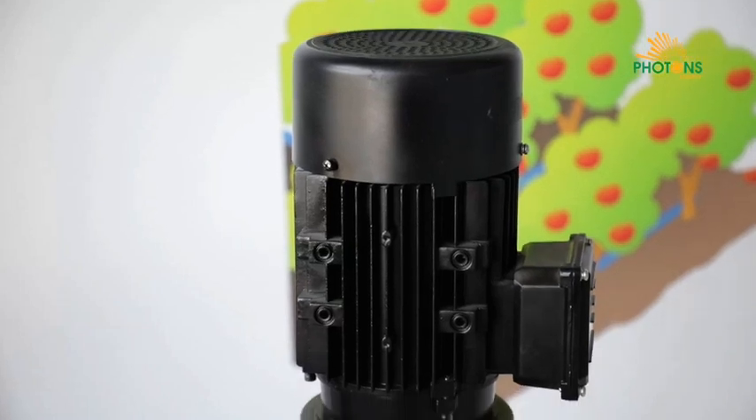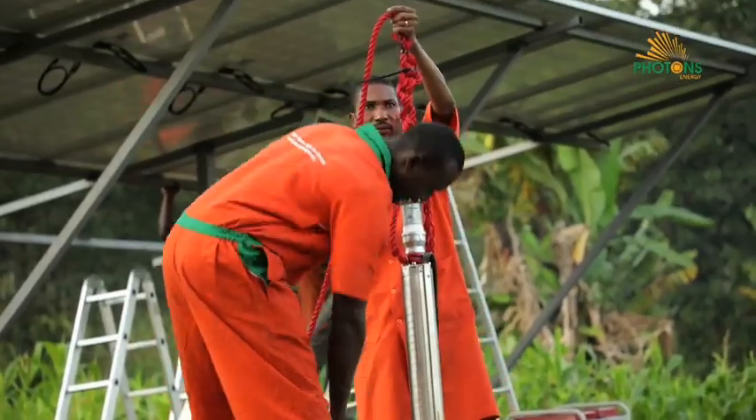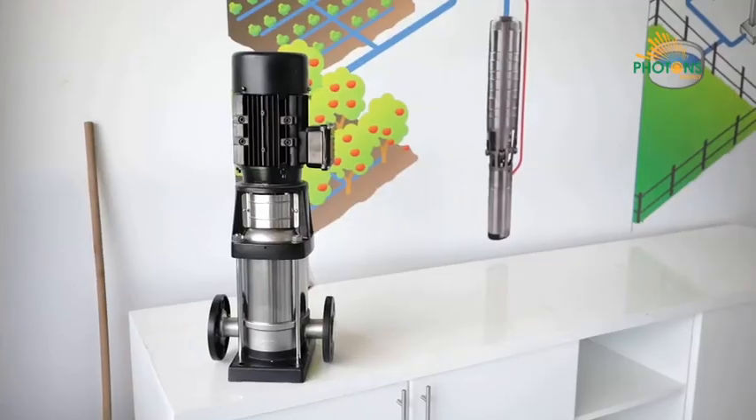These pumps can either be surface pumps or submersible pumps. Submersible pumps are used in boreholes or deep water sources, while surface pumps are installed outside the water.